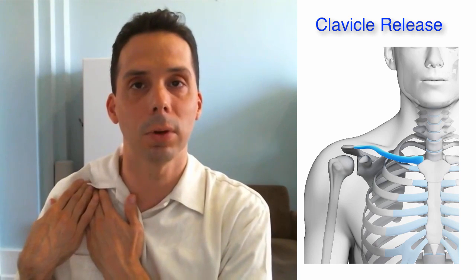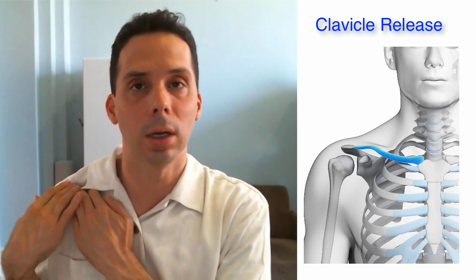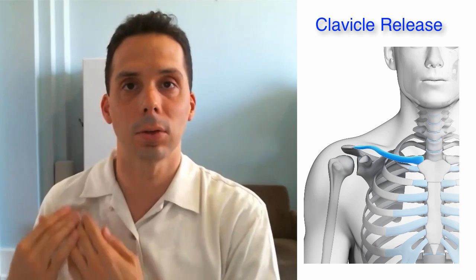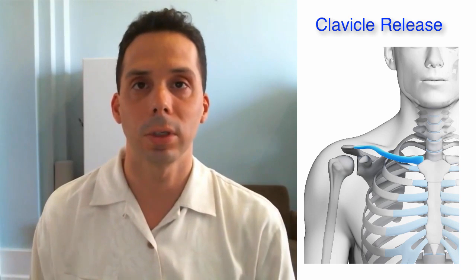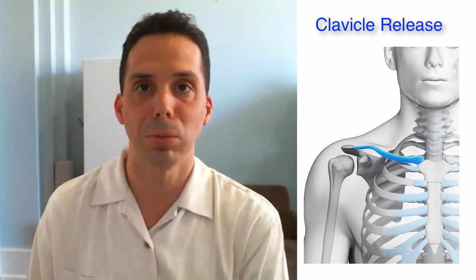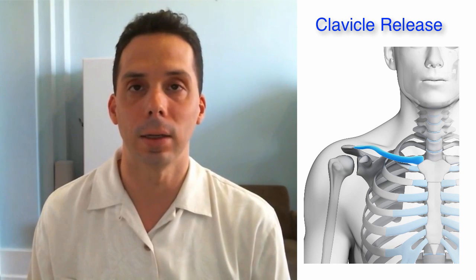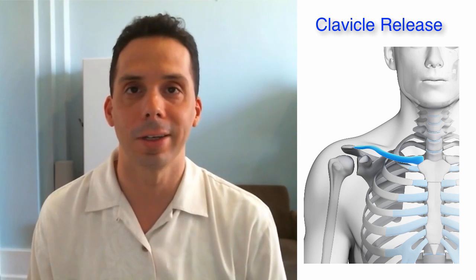Remember, this should feel gentle but it should feel good. Focus on the areas that are really sore — those are the areas you want to spend a little more time on. Once you're done, hopefully you'll feel a little better drainage in and out of your arm. Go ahead and give this a try, and I hope you enjoyed it.